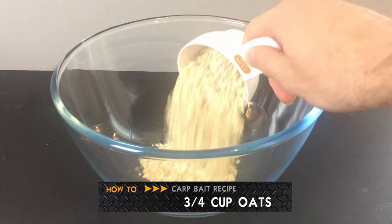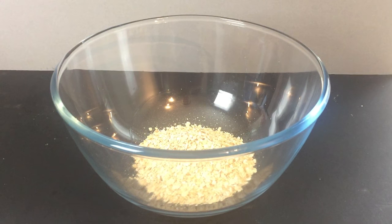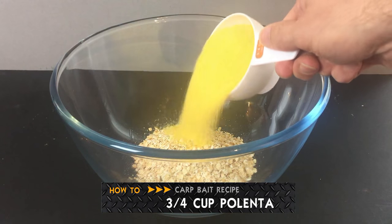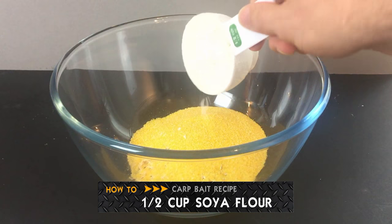To get started, place 3 quarters of a cup of oats into a large mixing bowl. Next up is 3 quarters of a cup of polenta. Now add half a cup of soya flour to the rest of the dry ingredients.